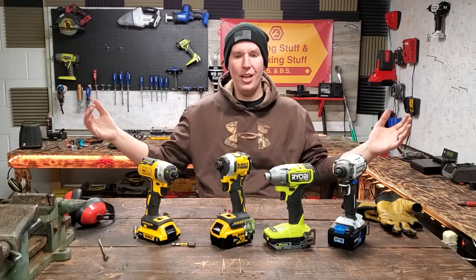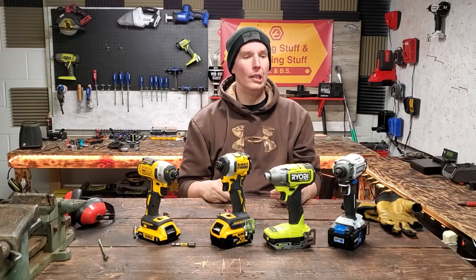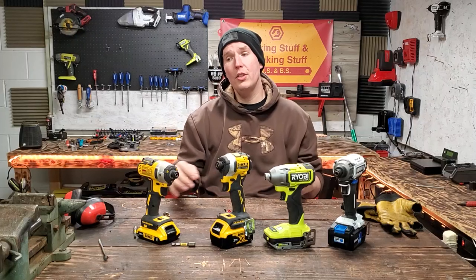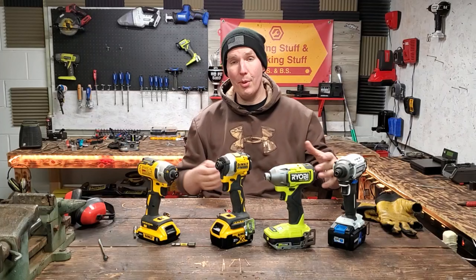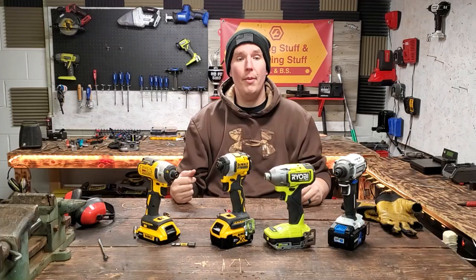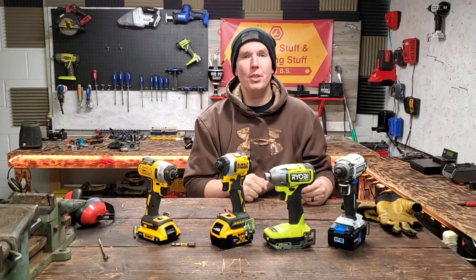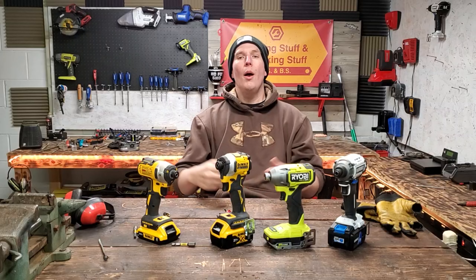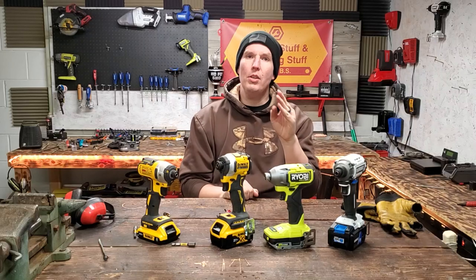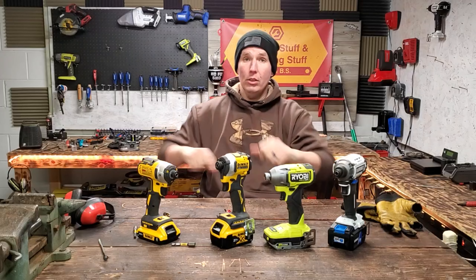That's really all I've got for you. If there's anything else I'm missing or a certain test you want me to do on these impact drivers, let me know. I'm always happy to do it within reason. If I have the tool I'll do it, and if not I'll try to get it with my YouTube money — granted, I only make a couple hundred bucks a month off this. I appreciate every single one of you guys. Hit that bell, hit that like, leave a comment. I've got the best subscribers on the internet. Much love, stay safe, be blessed. See ya!